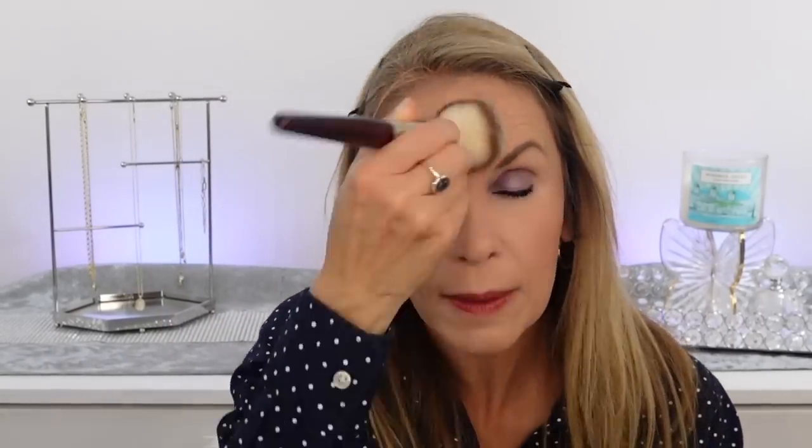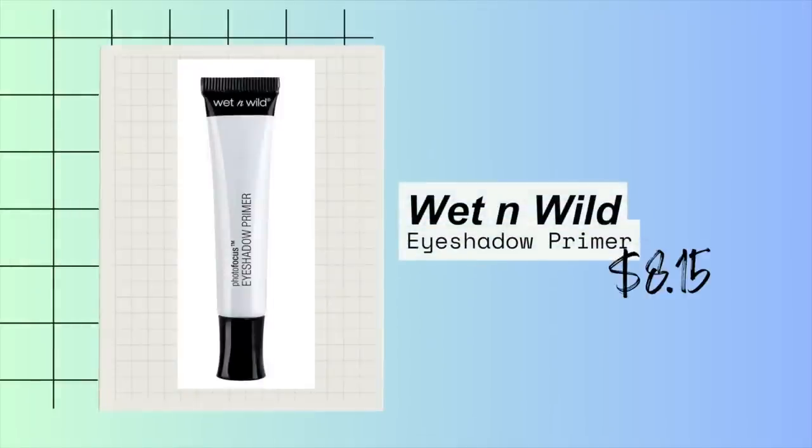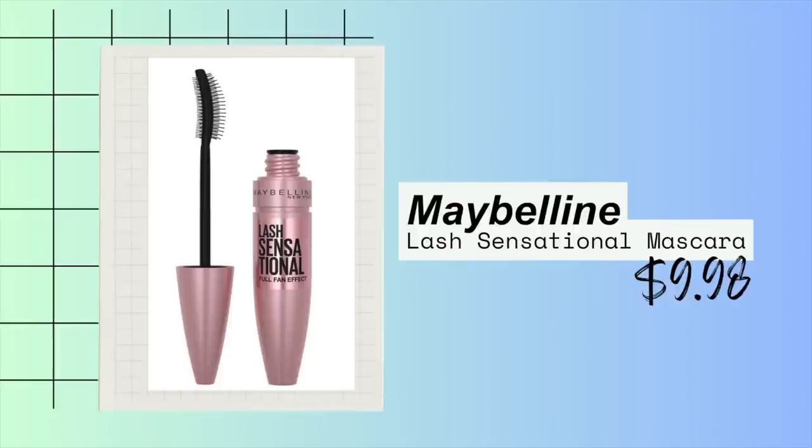I'm going to dust this off, get any remnants of the powder, take my hair down, and we'll be good to go. I want to quickly share the makeup I didn't tell you about. Today on my eyes I'm wearing the Revlon palette called Seductive — one of you recommended it to me when I was talking about a Charlotte Tilbury dupe, and they're just so beautiful. I'm wearing the Wet n Wild Eye Primer underneath. For lashes I'm wearing the Maybelline Lash Sensational — I love this brush, it just fits so great.